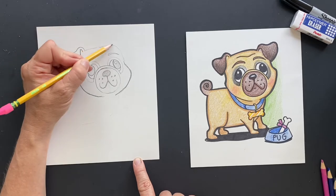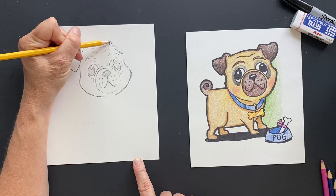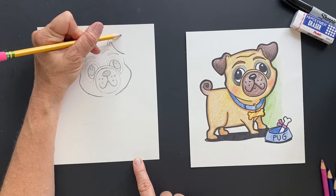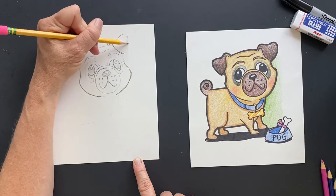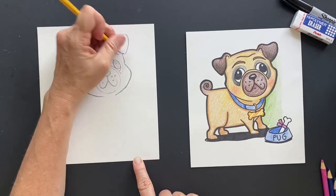Same thing on the other side — so we want to scoop, scoop off a little piece there, bring it in. And then now we can do the top part and make them connect. So cute!